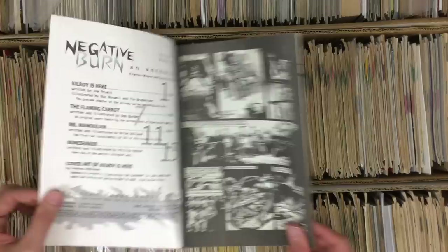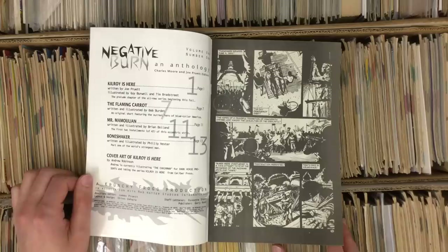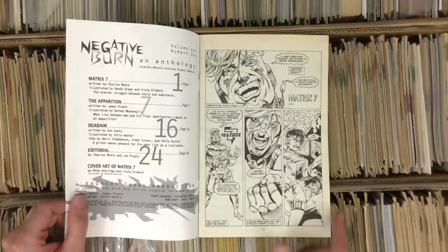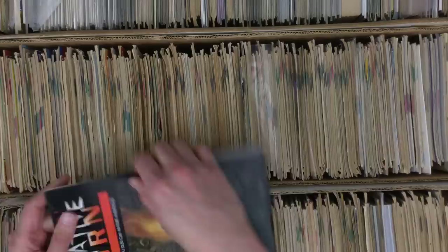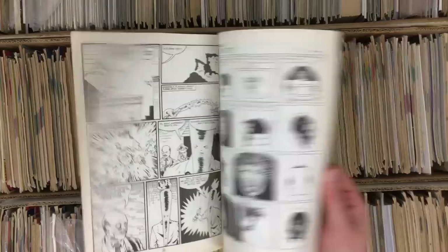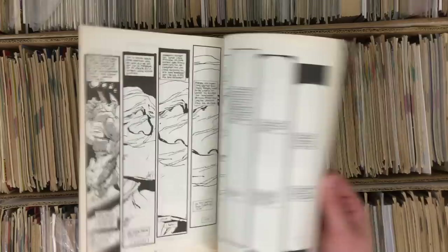Negative Burn number one, Andrew Robinson cover. Andrew Robinson is one of the cartoonists that came out of Caliber that I was a big fan of — still active making comics now. He did Dusty Star at Caliber originally, that's what drew me to his work. Tim Bradstreet draws a comic, Bob Burden, Brian Bolland, Phil Hester on this side — issue one, Michael Ringo. They stacked the deck on the other side — Negative Burn is one of those Caliber anthologies, definitely the big joint. There's Bob Burden, unmistakable.